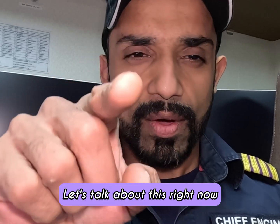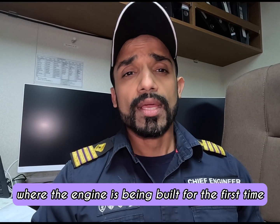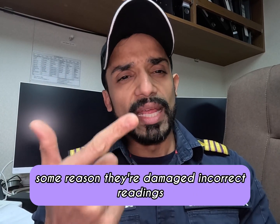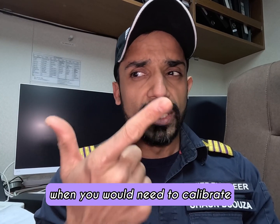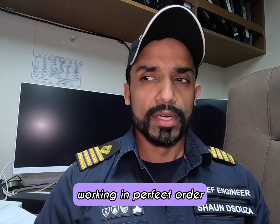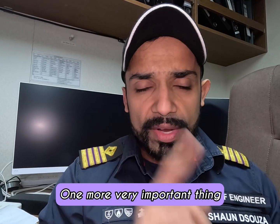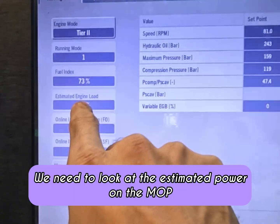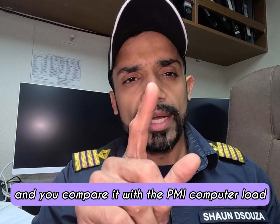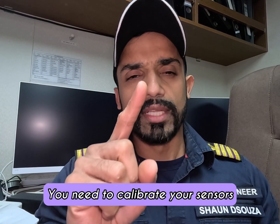The first time you calibrate a sensor is when commissioning it on a brand new engine at the test bed where the engine is being built for the first time. If during running any of these sensors fail or you need to replace them — due to damage or incorrect readings — that's the second occasion when calibration is needed. MAN B&W recommends calibrating once every six months to make sure sensors are working in perfect order. For test bed engines, it needs to be done every three months. One more very important trigger: look at the estimated power on the MOP — if the difference between the MOP estimated load and the PMI computer load is more than one percent, you need to calibrate your sensors.